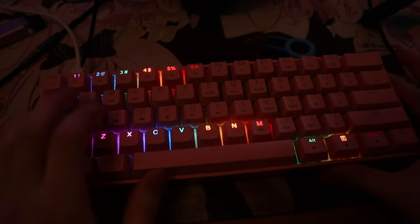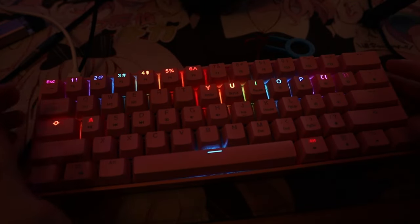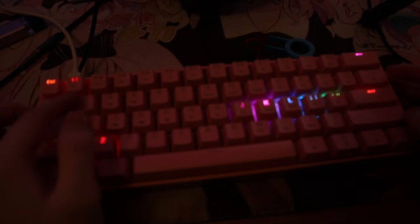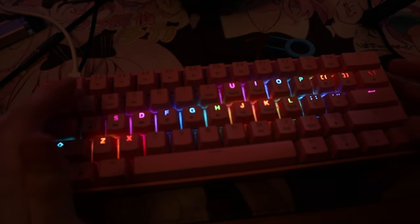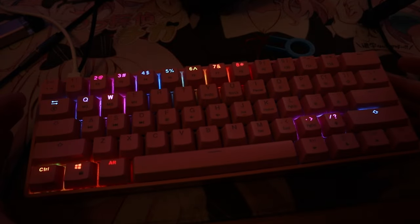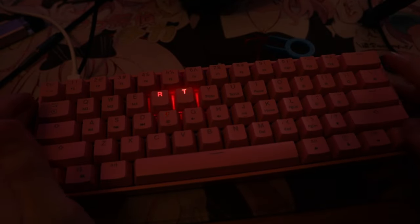I'm tempted to leave it at that — that looks really elegant. I think my problem with moving RGB is it just messes with my eyes when I'm playing Call of Duty or something. I'll try and figure out what these keys do — I'm guessing they're modes. If I figure it out, I'll put it on screen somewhere. That is a really cool one there.